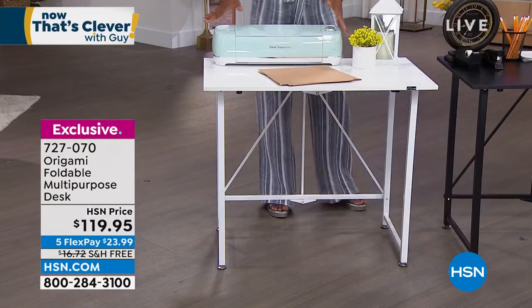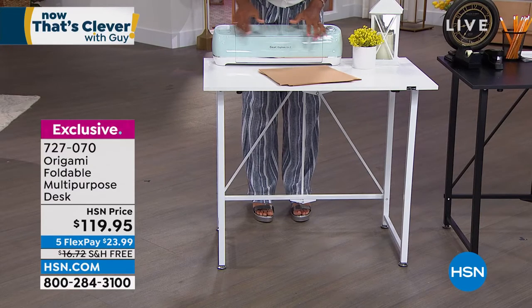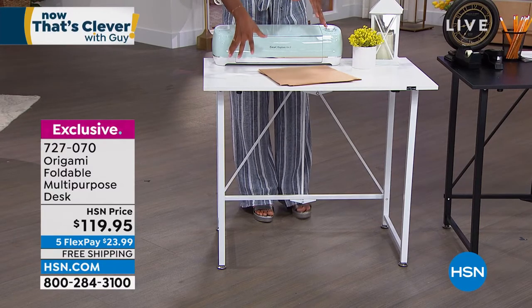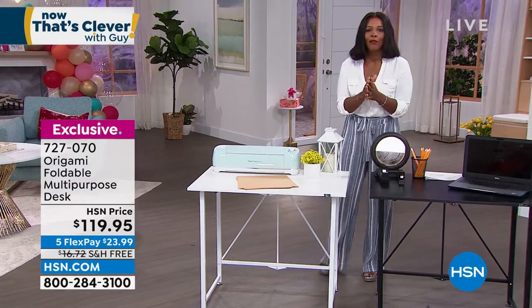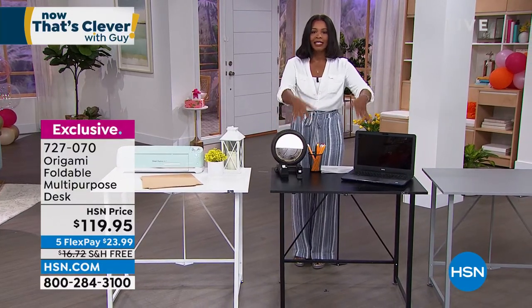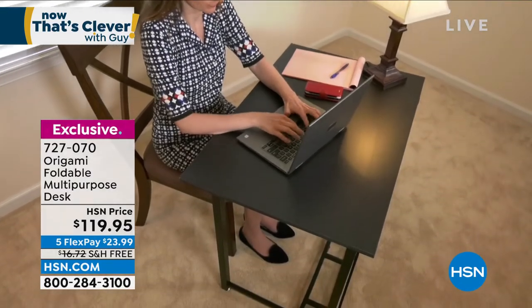We've got our crafting, we've got our Cricut set up here. Maybe it's going to be for crafting and those kinds of things, or sewing, whatever the case is — you now have a surface for it. And it doesn't have to be the dining room table or the kitchen table, because when you have a desk like this, everything can stay set up instead of you having to move it out of the way for other reasons.